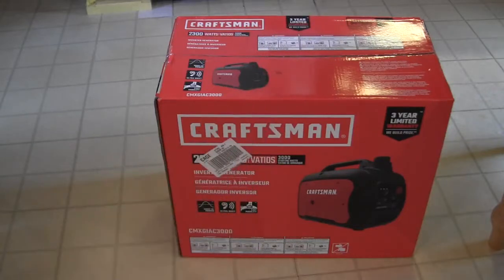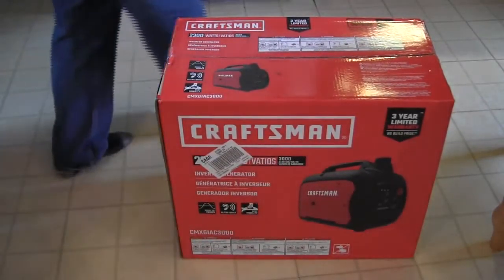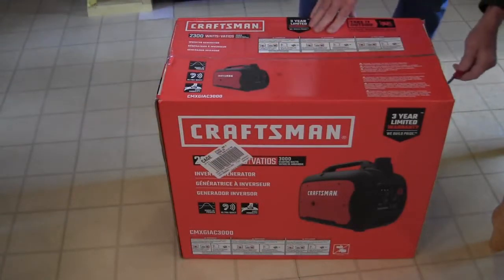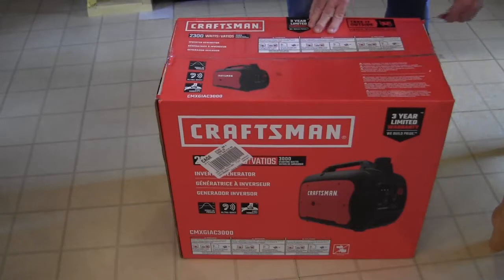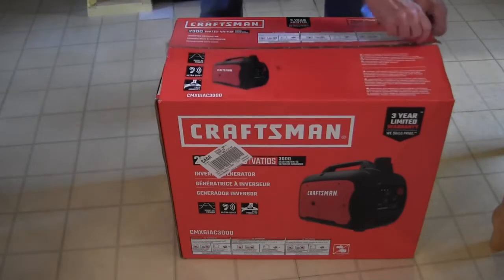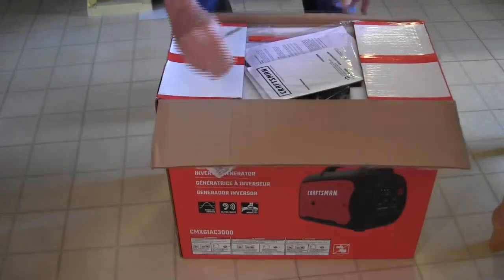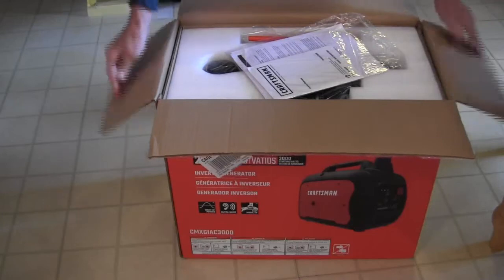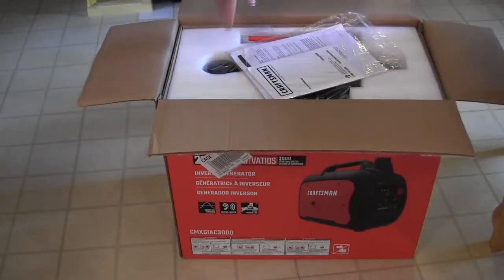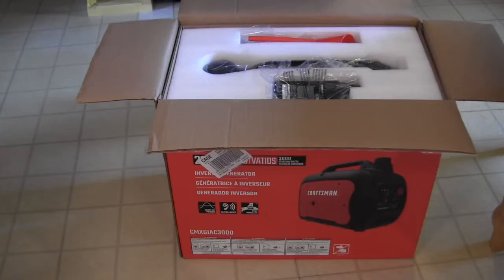Taking this handy little knife to start opening the box — it's never been opened before. The first thing we see in the box is the instruction manual. It says 'Inverter Generator Craftsman' on it — the instruction manual.